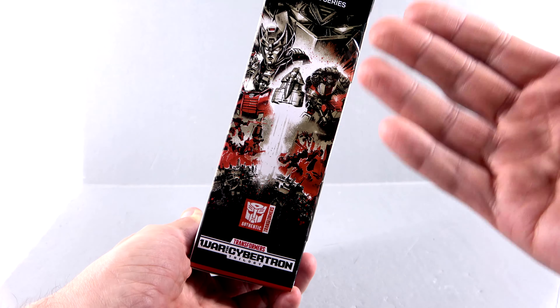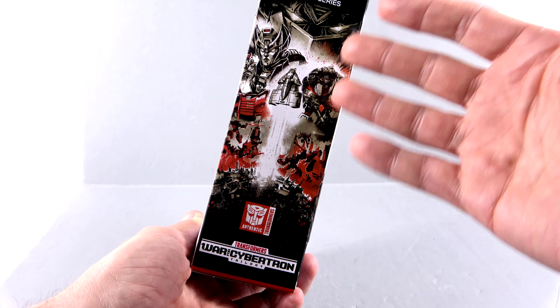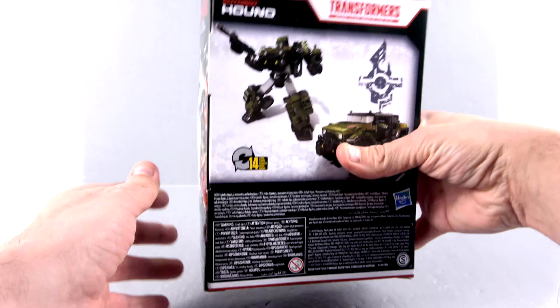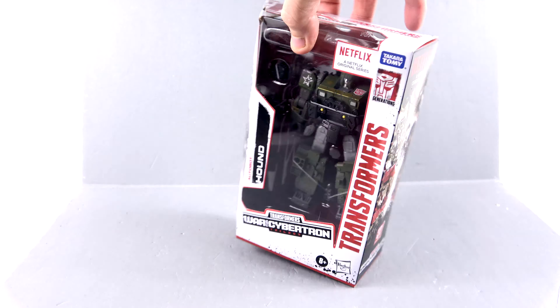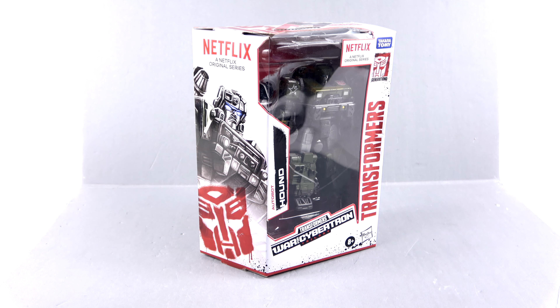The other side has that Siege image where the Ark is taking off from Cybertron with all the characters, done in a white, red, and black paint scheme. The back of the package has an image of him in his robot mode as well as his vehicle mode, and of course he transforms in 14 steps. That's about it for the outside packaging, though we do know there are some extra packaging inserts on the inside with these deluxe figures.